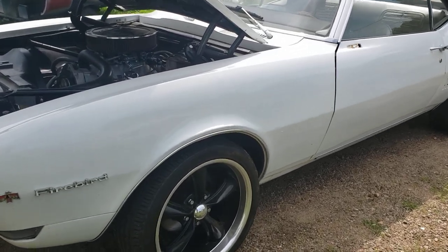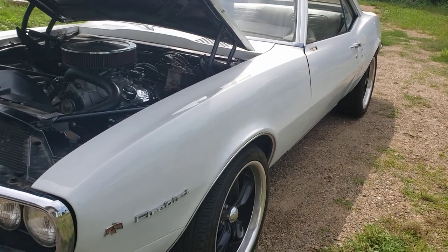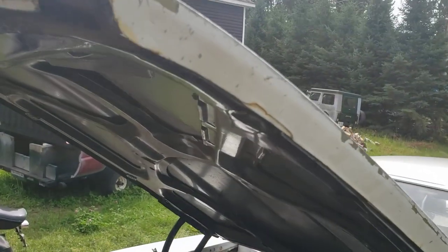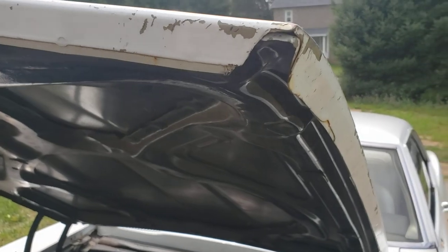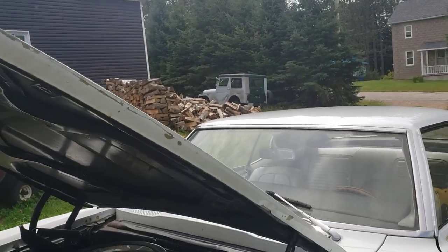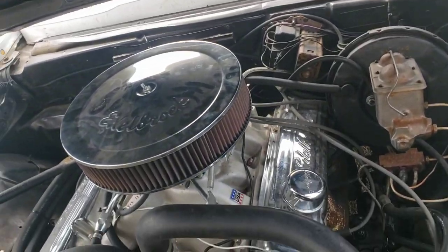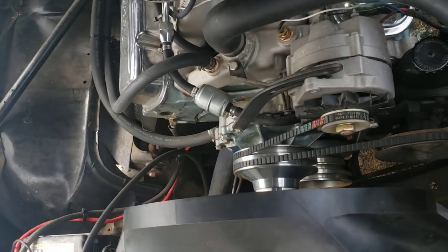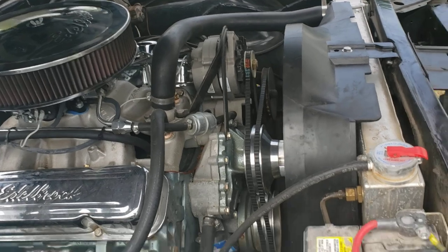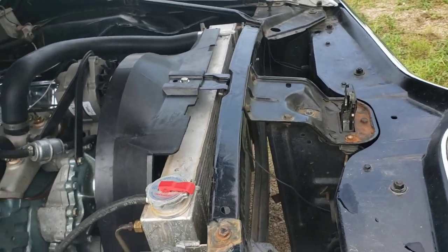1968 Firebird. This car had been repainted once — it was green, it's been painted white a long long time ago. You can see what's going on here, some chipping, there's a lovely green showing through. Nice and clean, mildly built 350 Pontiac, and it's got some billet pulleys on it and stuff — aluminum radiator.